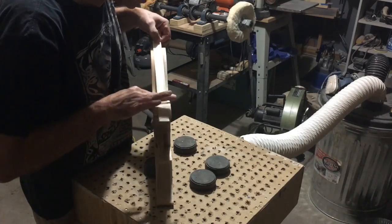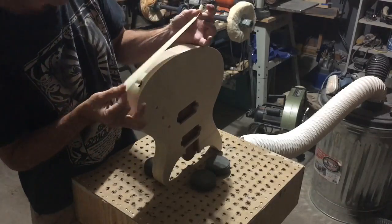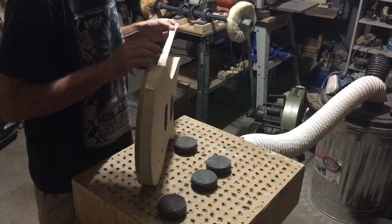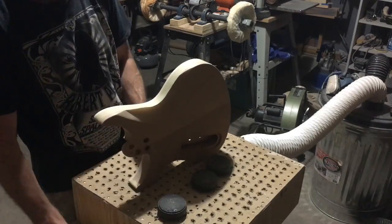This guitar is made out of mahogany with a flame maple top, and I want to treat the mahogany a little bit differently than I'm going to treat the flame maple top. So the first thing I have to do is mask off the mahogany so that everything I do to the maple doesn't contaminate the mahogany.